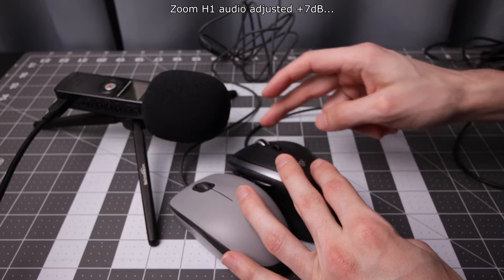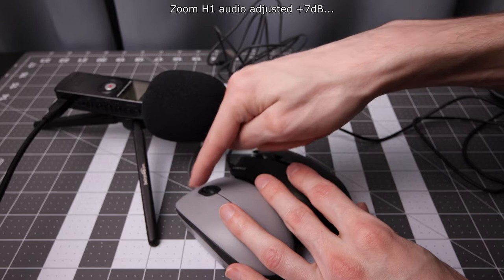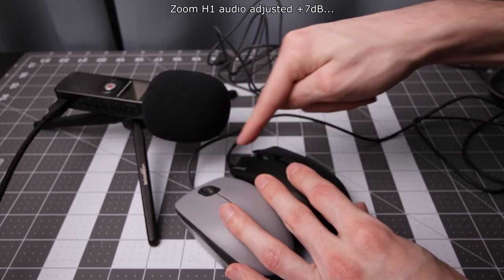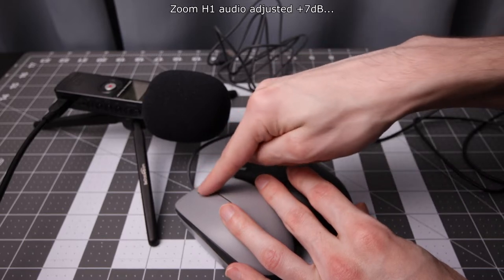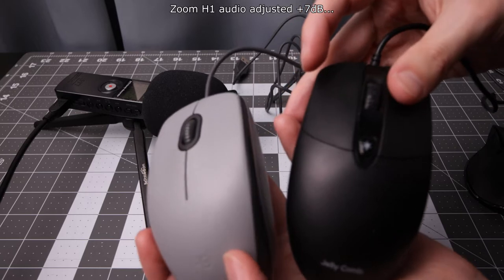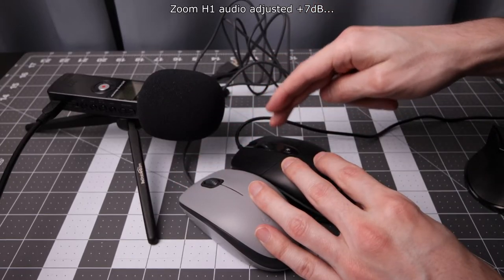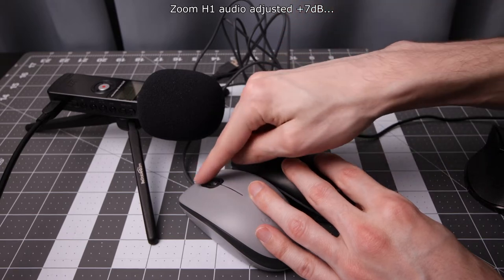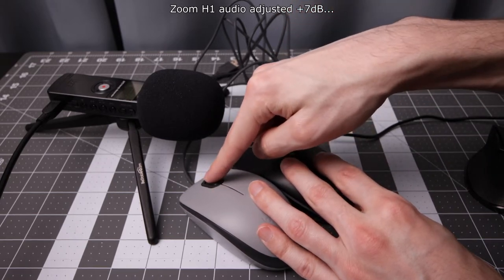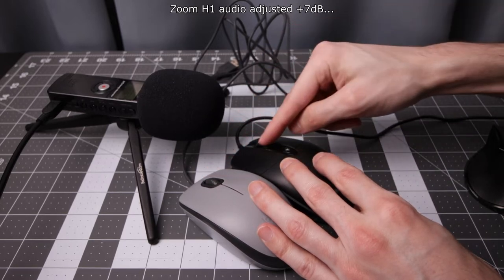The MU0055 — whatever that is — has a completely smooth scroll wheel. Next is the Corsair Harpoon gaming mouse, then the Jellycomb MS059, which is very, very similar. Clicking the wheel on one of these is loud.